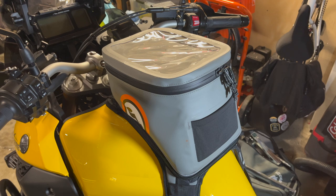Overall, I really like it. Let me know if you have any experience with this tank bag or if you recommend any other tank bag in the comments below. As always, thanks for watching.